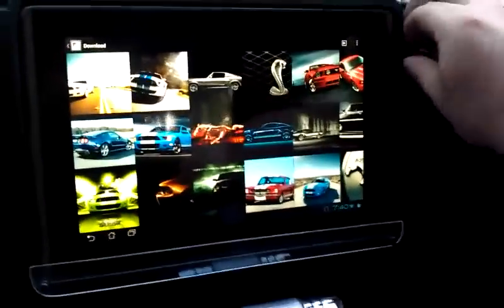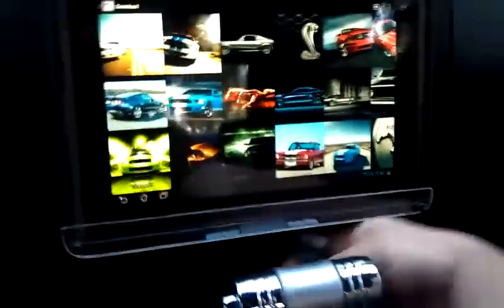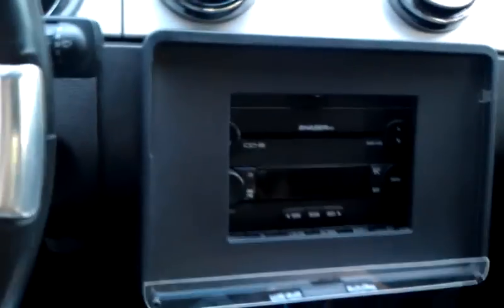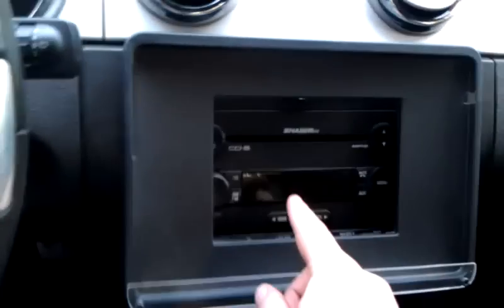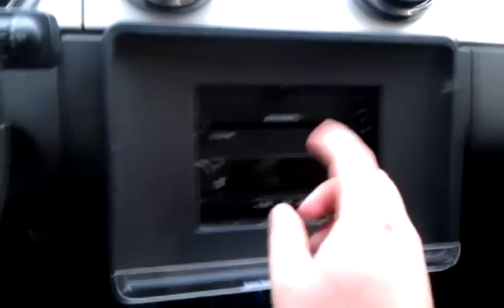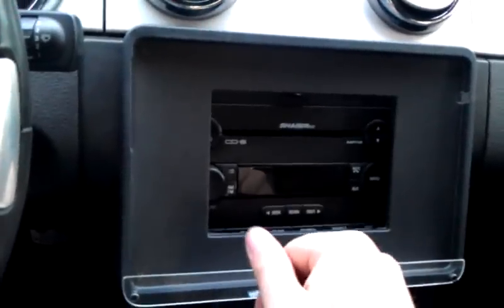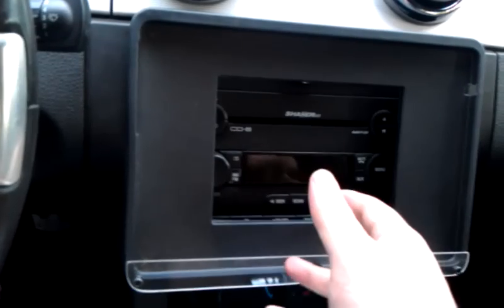If I unplug the audio out and the power plug, the pad can then be removed from the frame. As you can see, I have the original radio unit behind it. My car is an '05 so there is no auxiliary input for this radio, so I have another head unit on order.